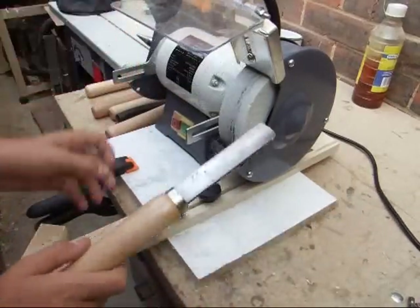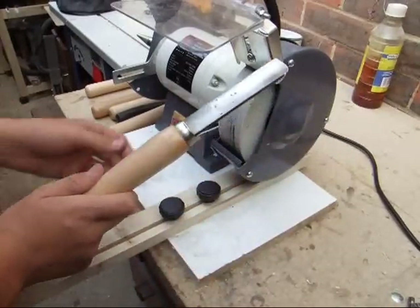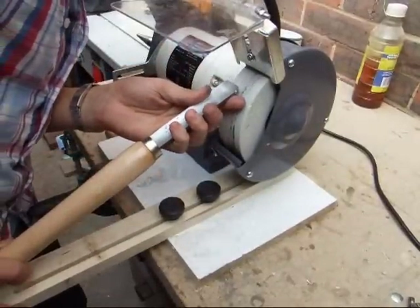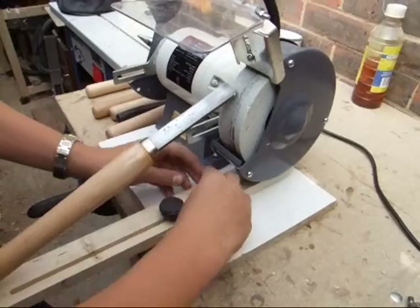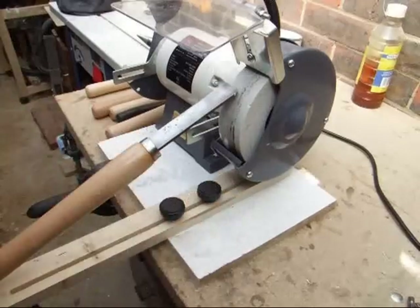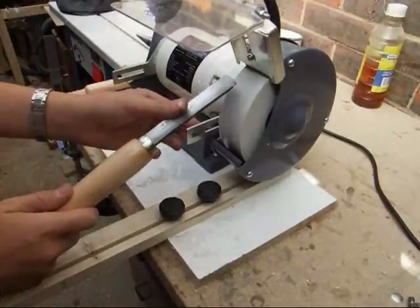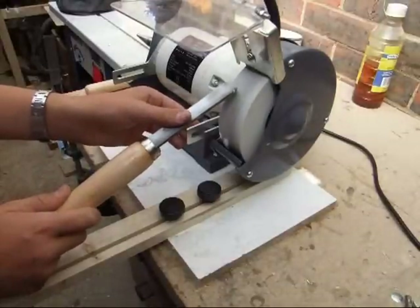To actually use the jig couldn't be much more simple. All you do is bring your tool over — in this case I'm sharpening a gouge. You line it up so that you're removing the least amount of material possible, you tighten the two knobs, and using this bar here to support my finger, I hold the tool once the grinder is at full speed and introduce it into the grinder.